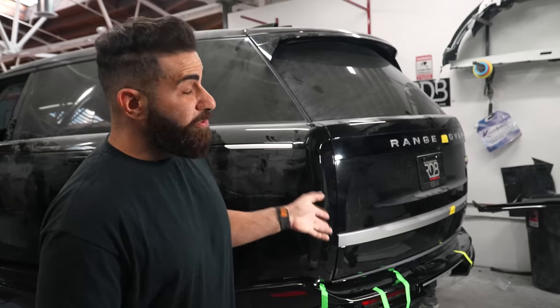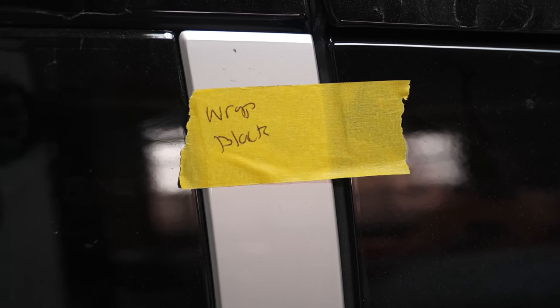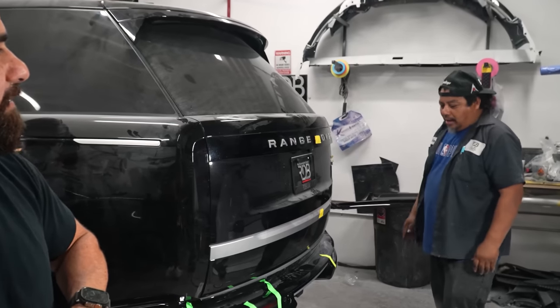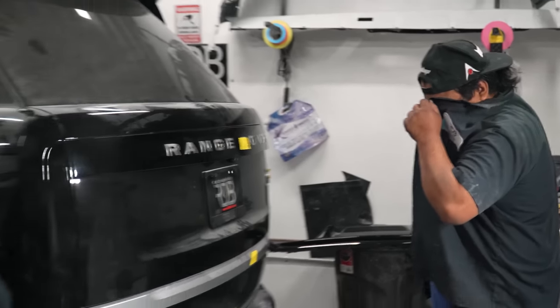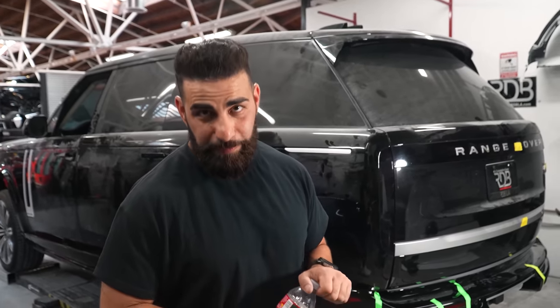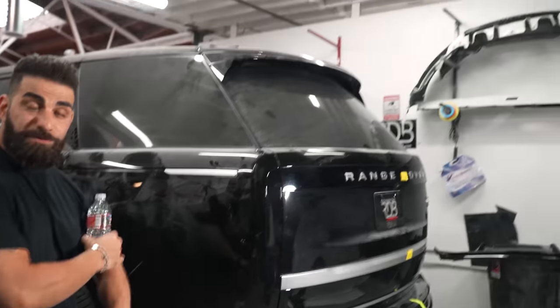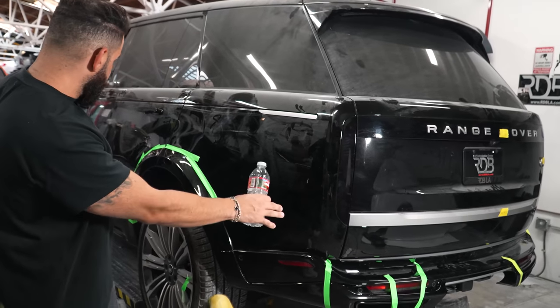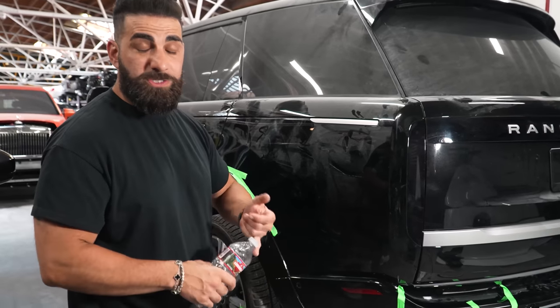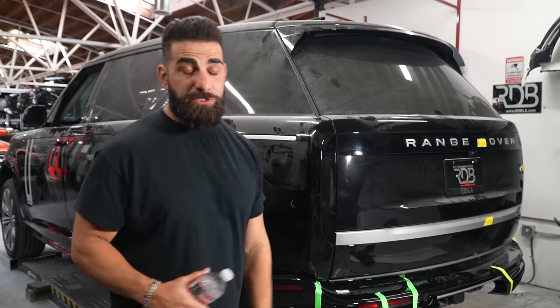Right now he's gluing on the other side of the rear. Fun fact: once the kit is properly test-fitted and painted or wrapped, Louis can install the whole body kit in half a day — maybe less. Two hours, honestly. We didn't even remove anything off the car — it's still all on the car and we're just putting it on like an add-on, so this is a simple quick installation. This Ranger is gonna look crazy.